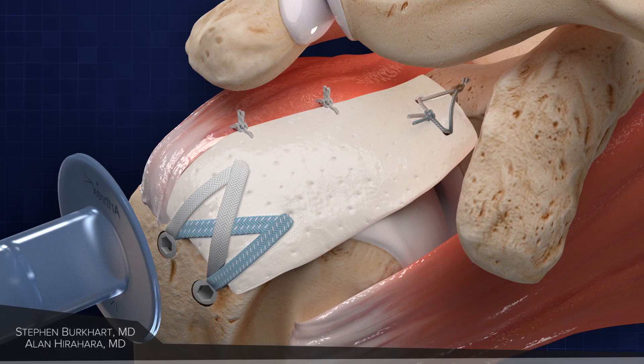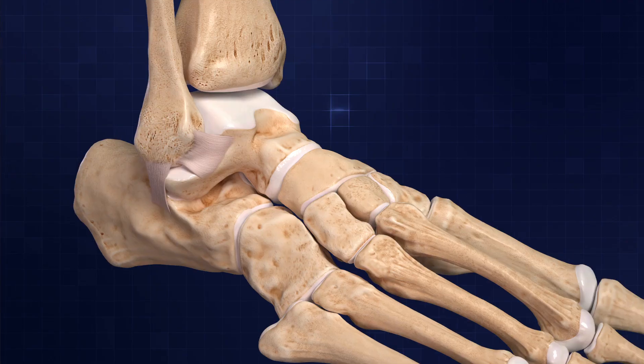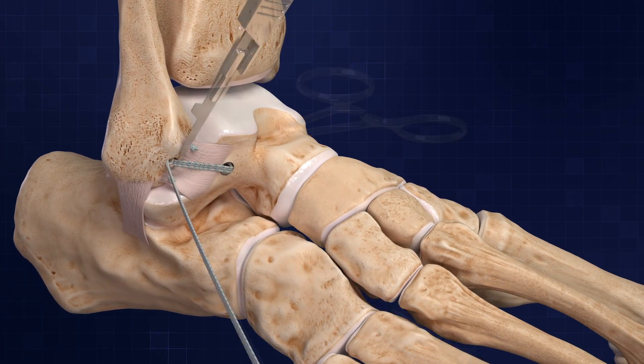That's the superior capsule reconstruction. For me, the Scorpion has just made it a lot easier. The internal brace is made to protect your repair while biology happens.